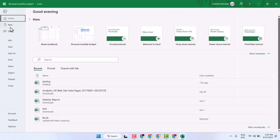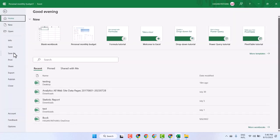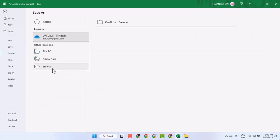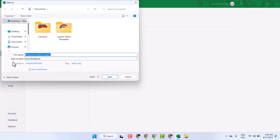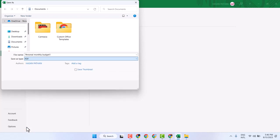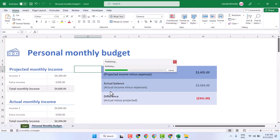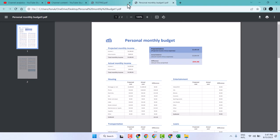Click on File, then click on Save As. Browse and save as type, then select PDF. Select the destination where you want to save this converted file, then click on Save — like this.